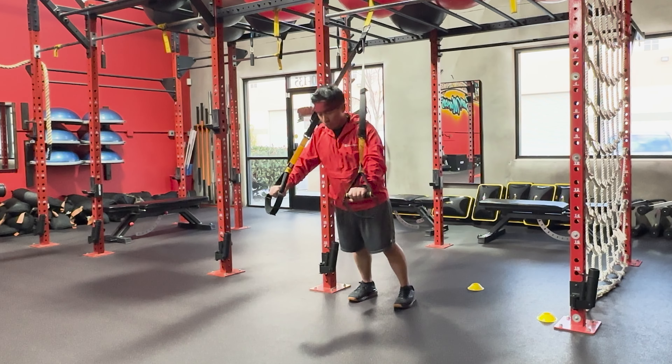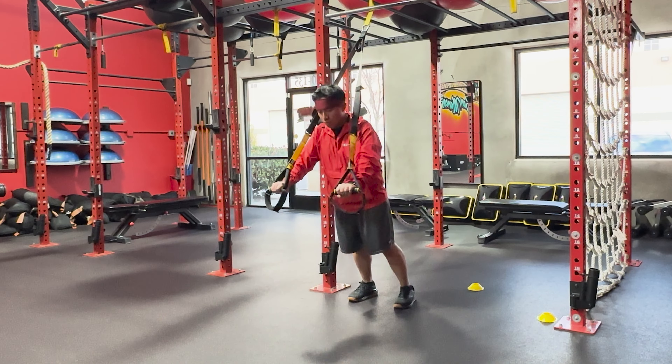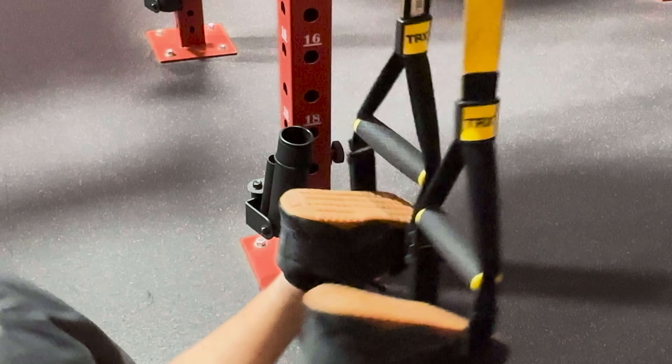A shorter length is ideal for exercises that require more resistance and less stability, such as rows and chest presses. Since shorter straps provide less stability, this requires you to engage your core and other muscle groups for stabilization. For exercises that involve the use of foot cradles, adjust the straps to a suitable height and make sure they are securely in place.